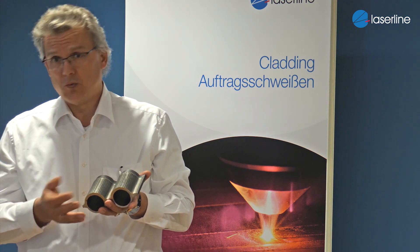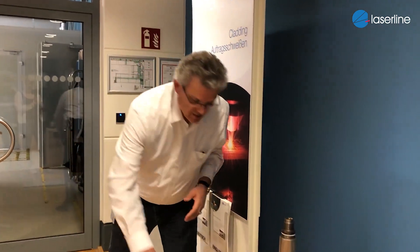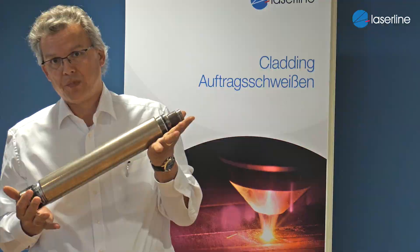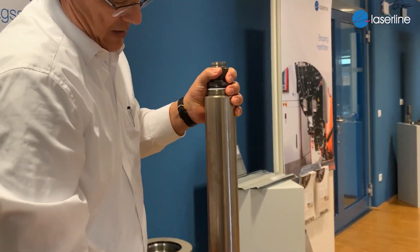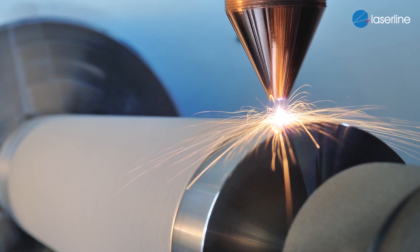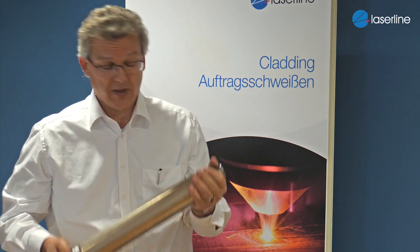If we would make the whole part from nickel, it would simply be way too expensive. This approach can be adapted to more or less everything you can consider. Another specific application in this field is a hydraulic cylinder, which is manufactured again with laser cladding. All these laser cladding sections are done with the so-called high-speed cladding application, where we can do many square meters per hour — much faster than classic cladding applications and far healthier than using chromium in hard chrome plating, which is substituted by this application.